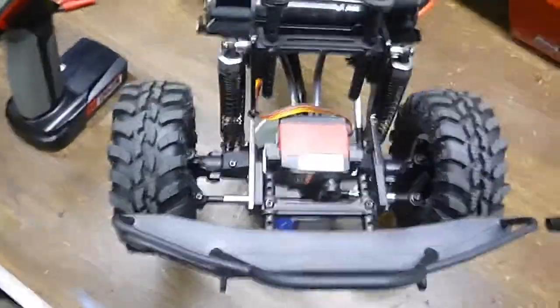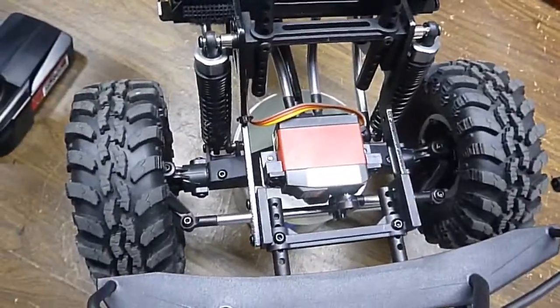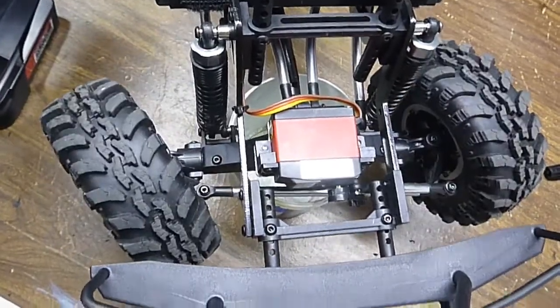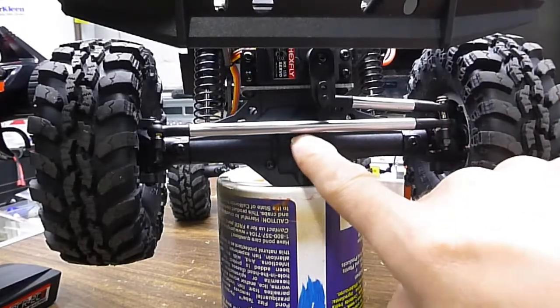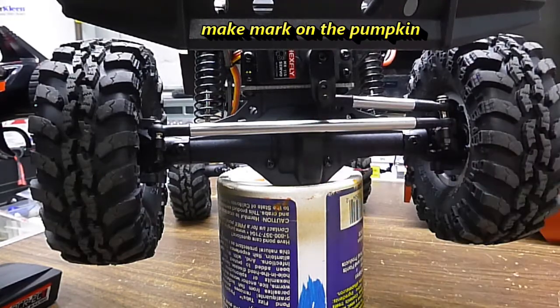I did something to give you a little more steering stock. Gives you a little more steering — I'll show you what I did next. I marked this bar here with a marker across the bottom and the top, right up against the pumpkin plastic.